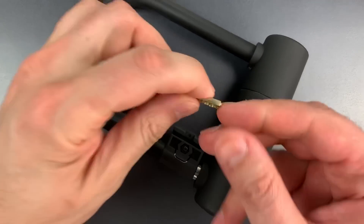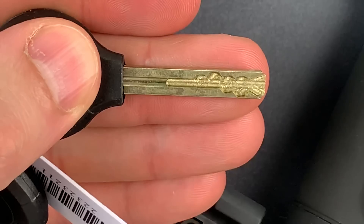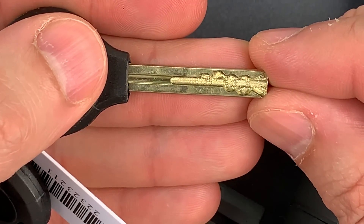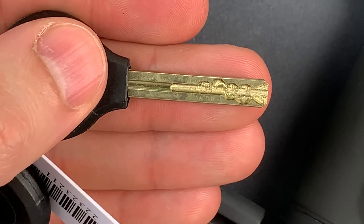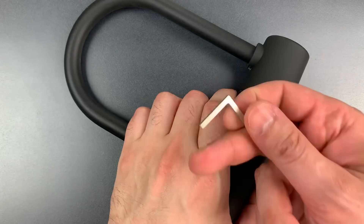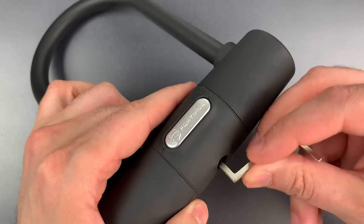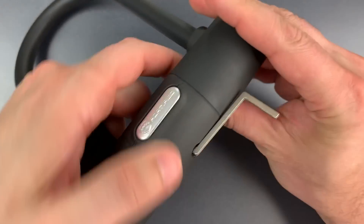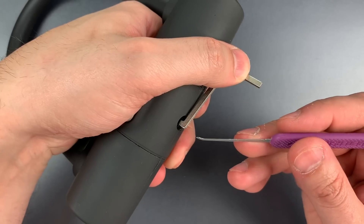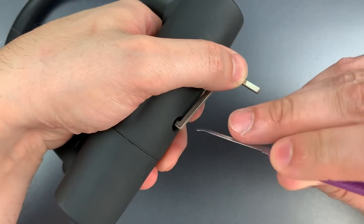If we look at the key, we can see it is a slider sidebar design. It has eight sliders arranged in two banks of four, each one of which controls a separate sidebar. Let's see what it takes to pick this open. I'm going to use top of the keyway tension with this thick Z-bar that fits nicely in that keyway, and then to move the sliders, I'm using this standard hook in 18 thousandths. I'm inserting it sideways and then twisting to lift on the sliders.